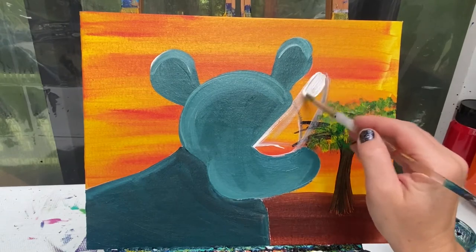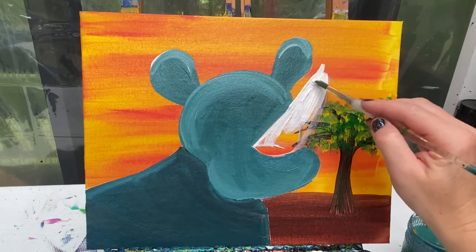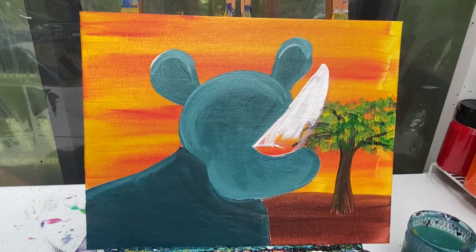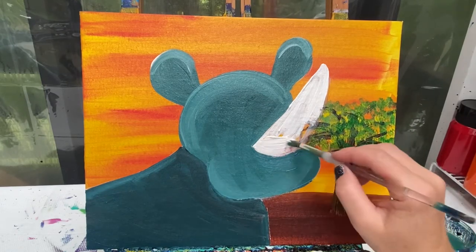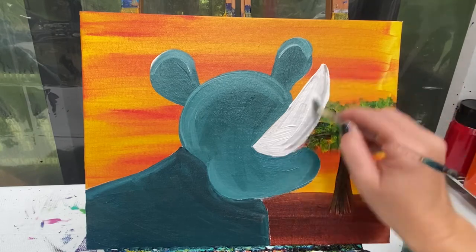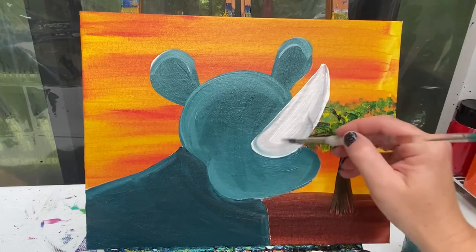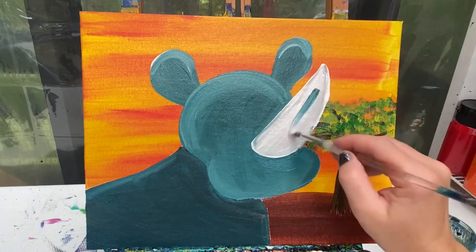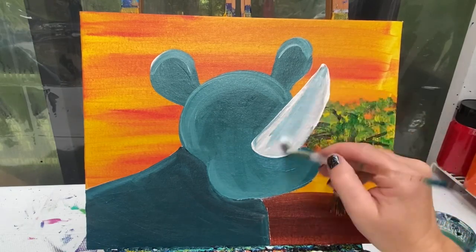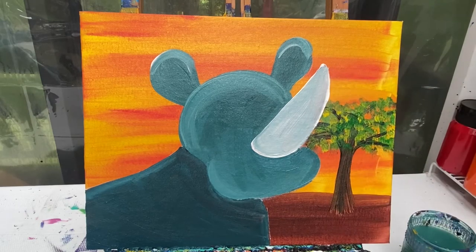I'm going to fill in that horn with a little bit of white paint. I'm not really worried if any of the blacks or browns from the tree mix in, or even a little bit of the teal, because we are going to change this color slightly — just color that whole thing in with white paint. Now let's add just a small amount of his skin color on here to take away the harsh brightness of that white, filling that whole space with just a small dab of that tealish gray, then adding a little bit more white right at the center to really let that center area pop.